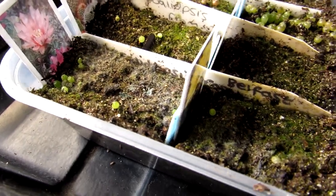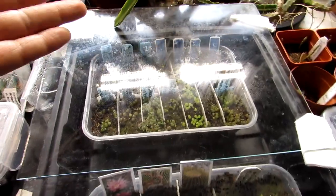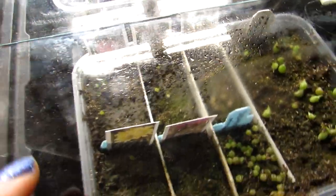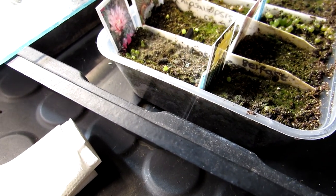Such as in this case here — this tray of cactus seedlings I sowed about two months ago. Very good germination rates. This top tray is absolutely fine, but I did notice this morning a little bit of the white fungus mold starting to appear.